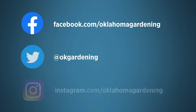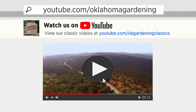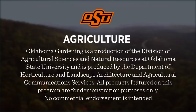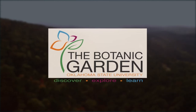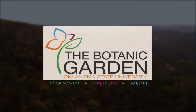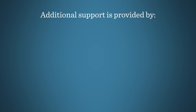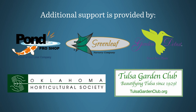You can find this entire show and other recent shows, as well as individual segments, on our Oklahoma Gardening YouTube channel, and tune in to our OK Gardening Classics YouTube channel to watch segments from previous hosts. Oklahoma Gardening is produced by the Oklahoma Cooperative Extension Service as part of the Division of Agricultural Sciences and Natural Resources at Oklahoma State University. The Botanic Garden at OSU is home to our studio gardens, and we encourage you to come visit this beautiful Stillwater jewel. We would like to thank our generous underwriter, the Oklahoma Department of Agriculture, Food, and Forestry, and additional support from Pond Pro Shop, Greenleaf Nursery and the Garden Debut Plants, the Oklahoma Horticultural Society, and the Tulsa Garden Club.